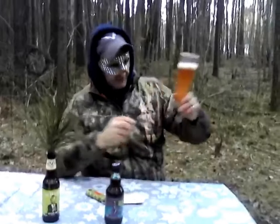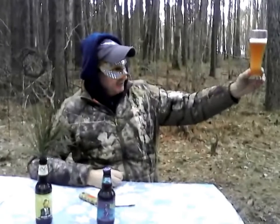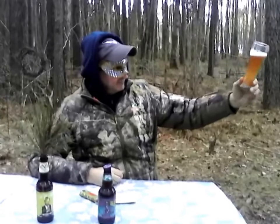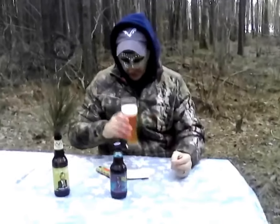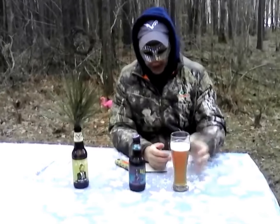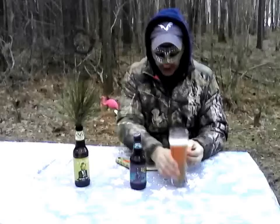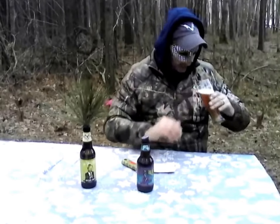The beer is slightly hazy. I'd actually say this is probably close to an SRM 10, between 9 and a 10. Head retention is looking real good so far. If I used a wider, shorter glass I'd have less head retention; a narrower glass gives better head retention — that's just physics. Let's take a look at the aroma.